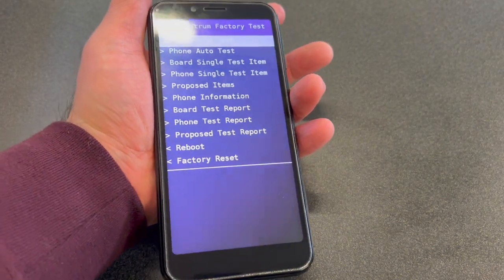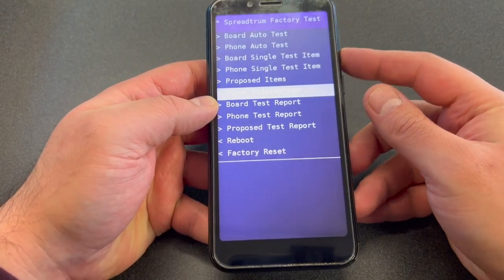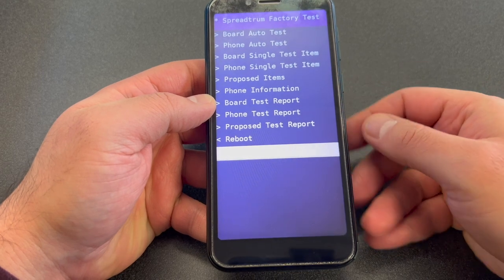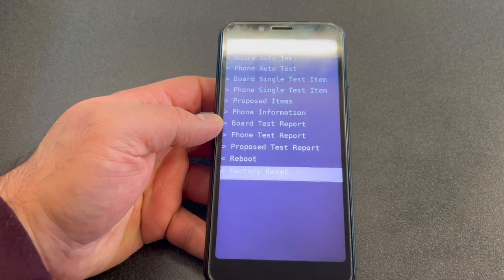Keep holding the Volume Up key until a menu comes up. Once you get this menu, use the Volume Down key to scroll down to where it says 'Factory Reset'.